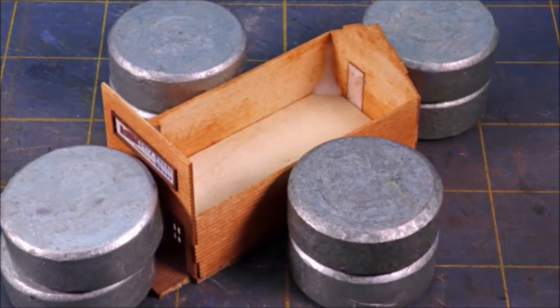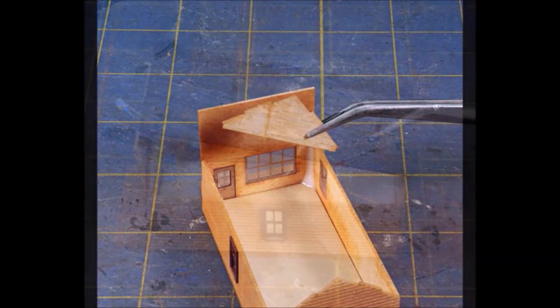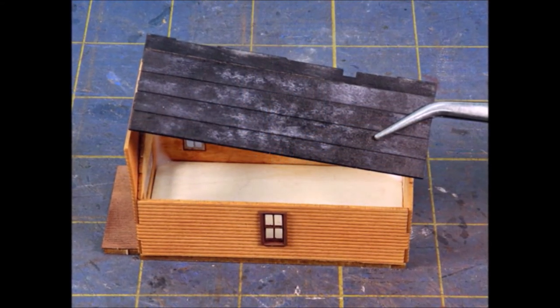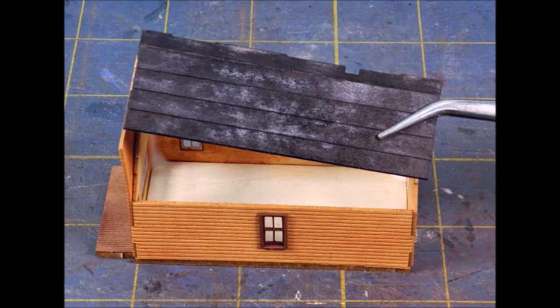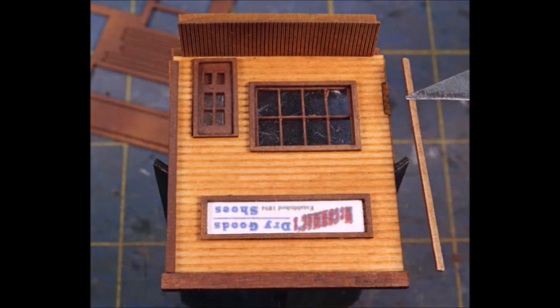As things are gluing, make sure everything stays in place with your handy helpers. Give the glue plenty of time to set up before you move on to the next piece. There was a funny little piece holding one end of the roof assembly — make sure you get that in. I did have to fight with the roof a little bit and ended up sanding the tabs down to make them fit.